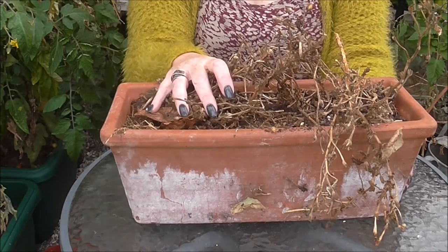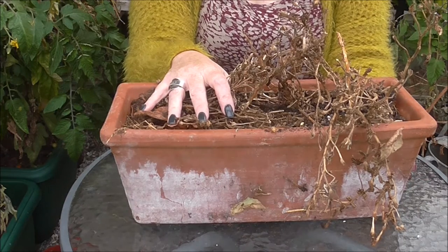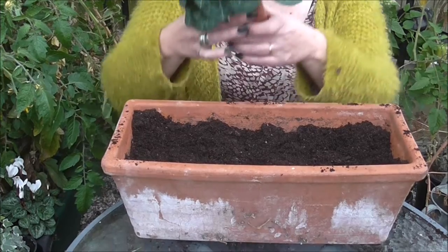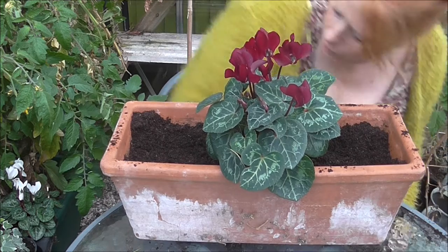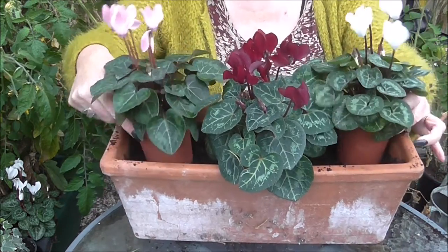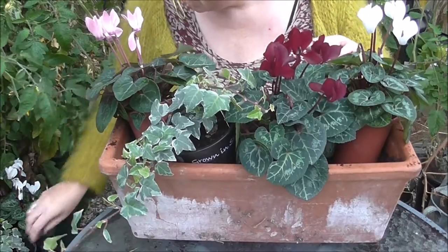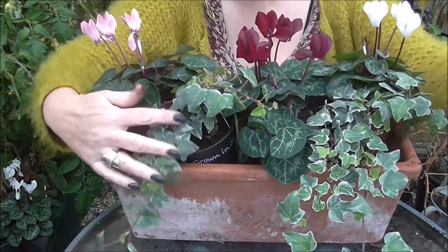Oscar is going to empty these for us today and we're going to plant them with cyclamen and ivy to make them look pretty for the front window. The first thing I do is just work out roughly where I want everything, and then I plant up after. I'm just going to slip some ivy in the front there — face it up so it looks nice.